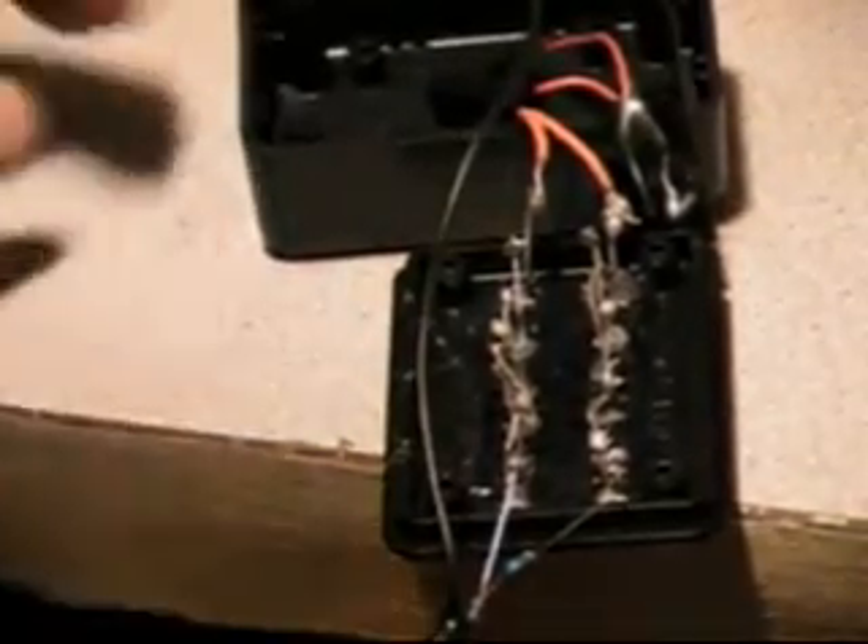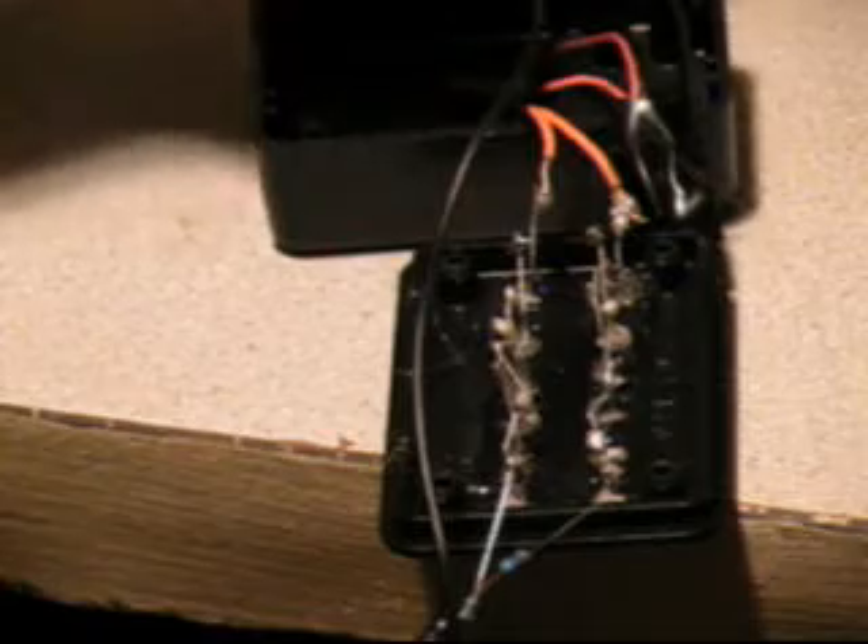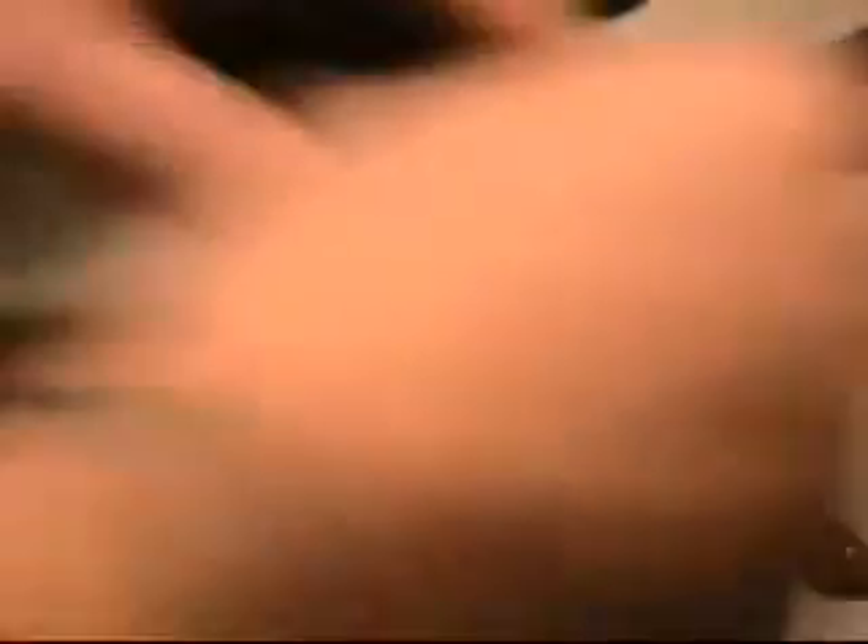Alright, now that the gluing's done, I'm just going to wait for the glue to dry. I've basically got one more step which is to mount the battery holder — that'll take about three seconds — and once everything dries I'll put it in and show you the finished result. I'm done!